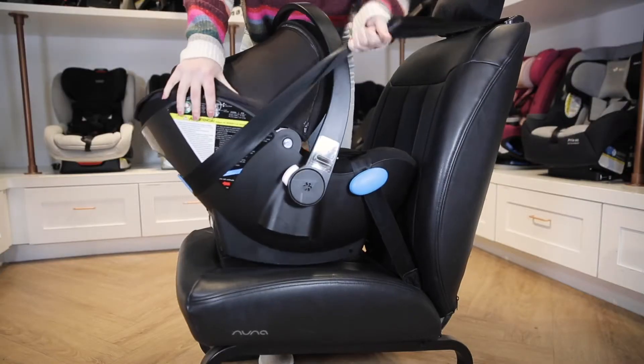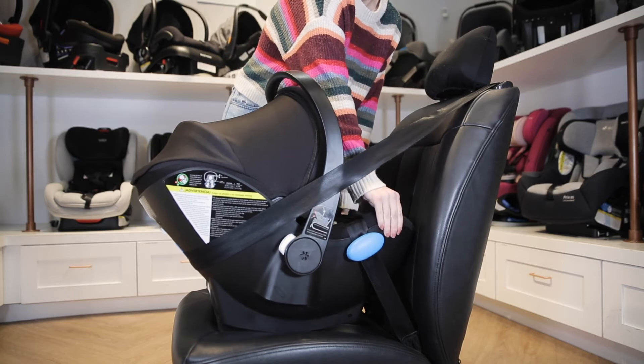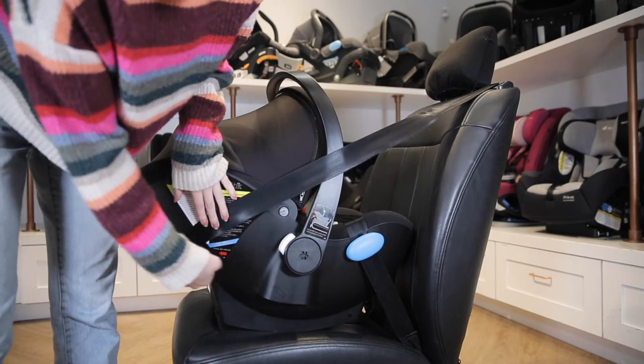Push the Lingo into the vehicle seat while pulling on the shoulder belt to tighten it and remove the slack. Be sure to pull on the shoulder belt all the way and let it retract so the seat belt itself locks, or check your vehicle manual to see how your seat belt locks. Check your installation making sure the Lingo does not move more than one inch at the belt path, and double check that the recline reference line is still level with the ground.